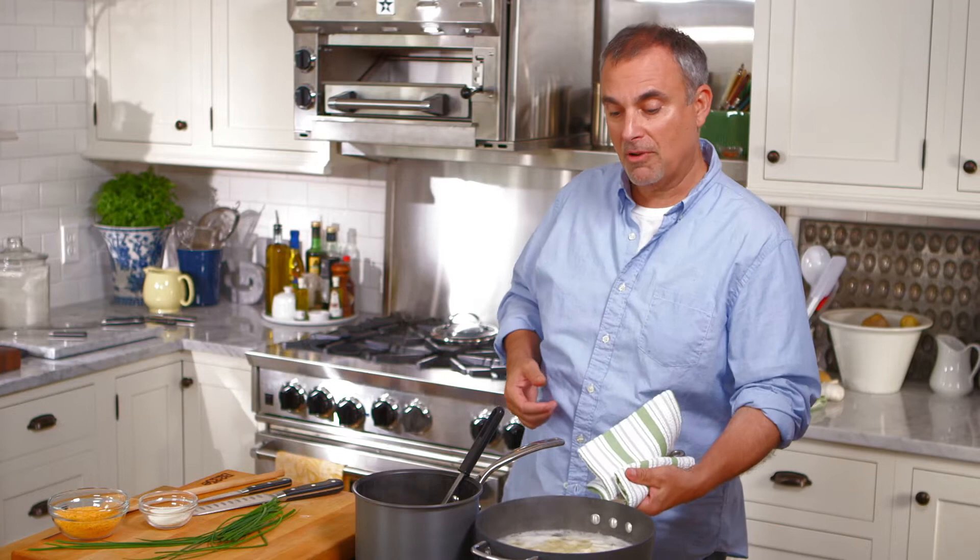I've served this on many occasions and even at a lot of dinner parties, and you're going to see this is something you can even prepare the day ahead, because it's actually better when you make it the day before, lay it out in the pan, and just have it ready to go as your guests arrive.